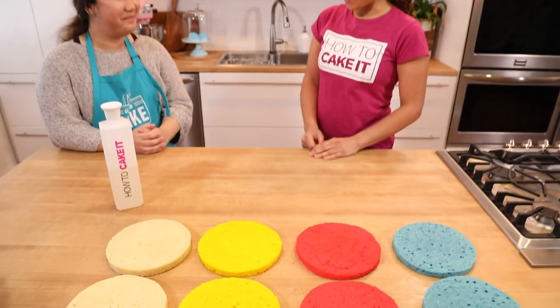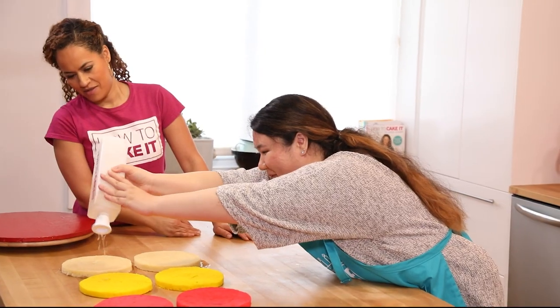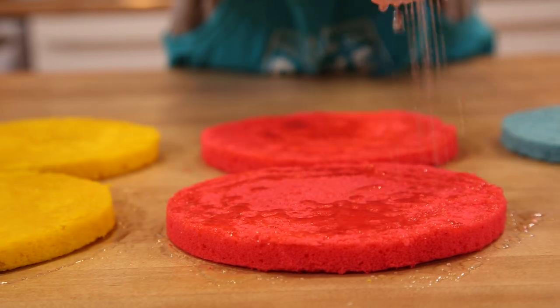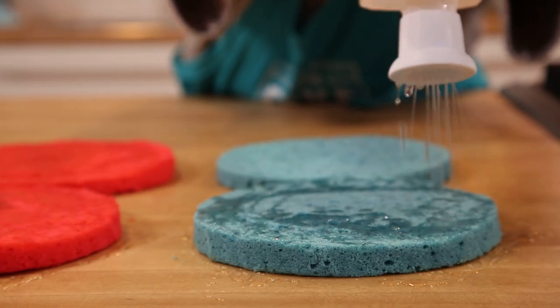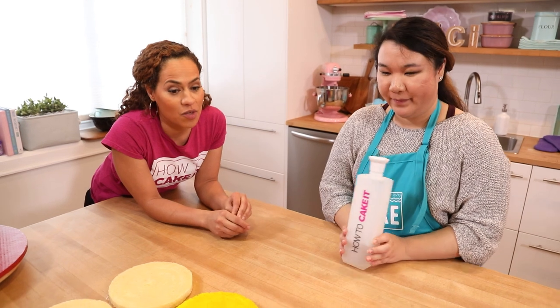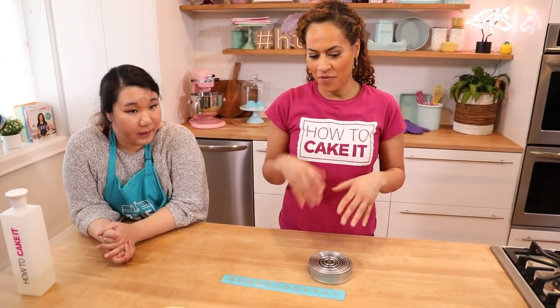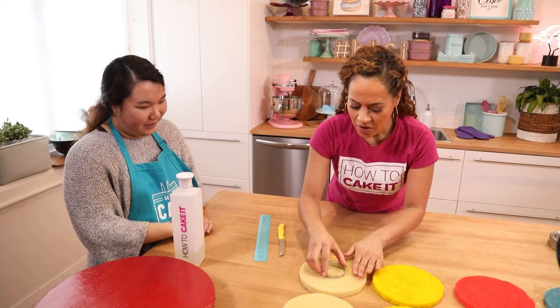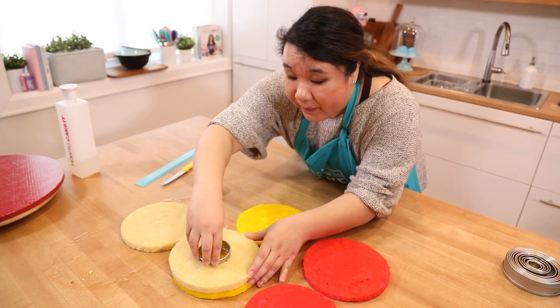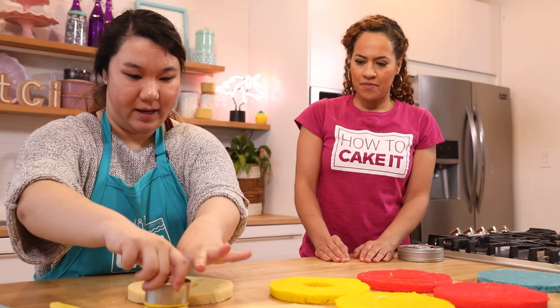The next step and very important step is to simple syrup the cakes. Do you know what simple syrup is? It is 50% sugar, 50% water. Good for you, Grace — you passed the first test. While the syrup is soaking in, the next thing we're going to do is create the secret chamber. We want a chamber in this cake that we're going to fill with a sweet surprise. We're going to use a circle cutter and I'm teaching Grace to use a ruler and make sure we place the circle cutter right in the center of each layer before we cut down.